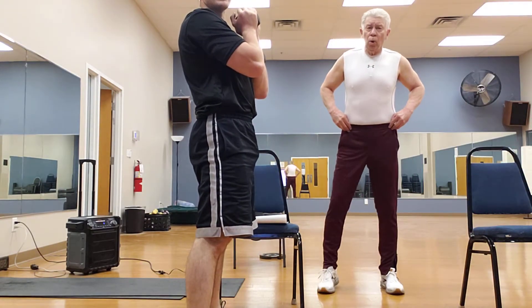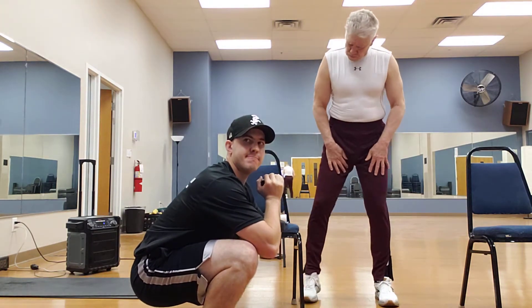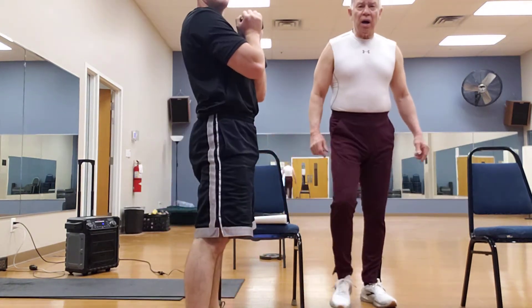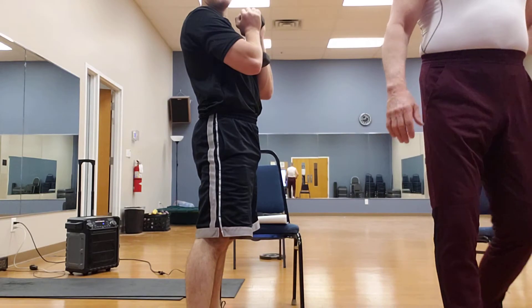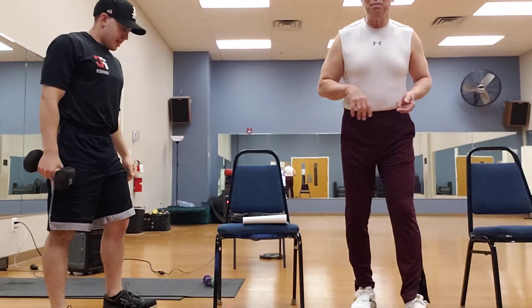Two more Jackie, you're doing great. Two more, down, nine. Excellent. One more, one more. Good. Perfect. Those are good. She's breathing, she's breathing Mike.